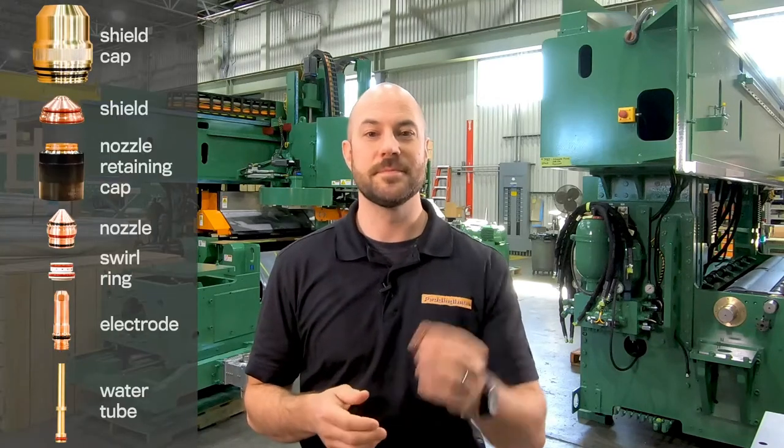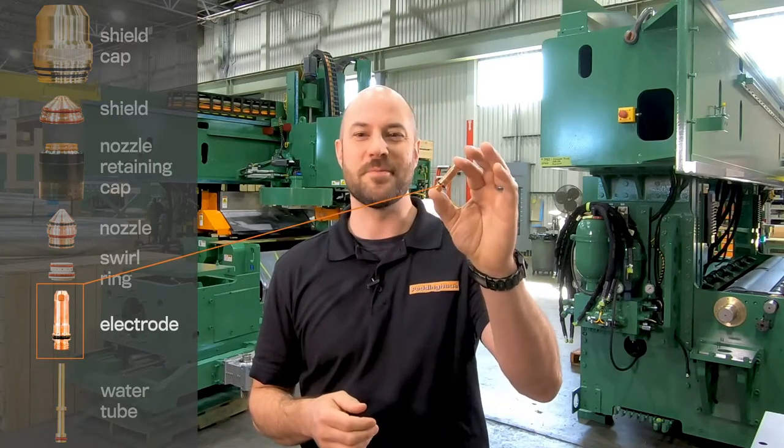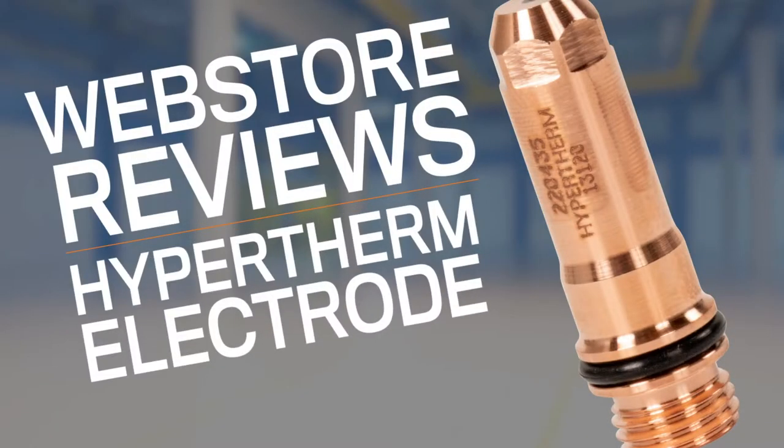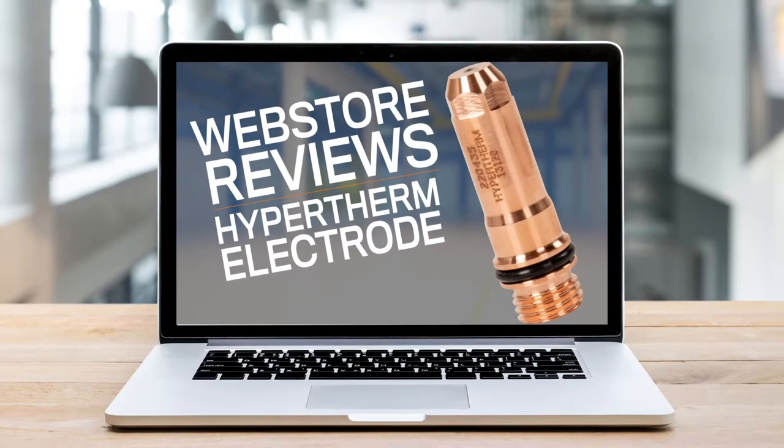Hello, today we're reviewing the Hypertherm Electrode. This electrode is the second of seven components that fit together to form a plasma torch head.